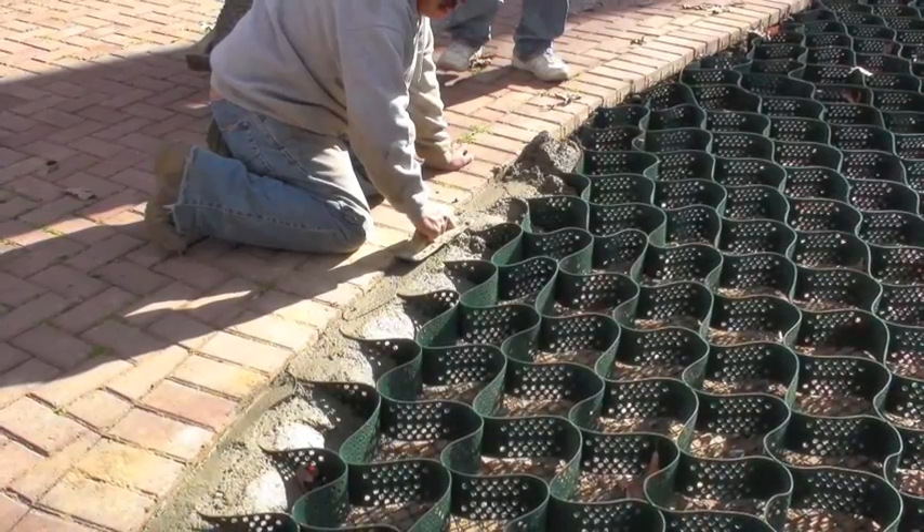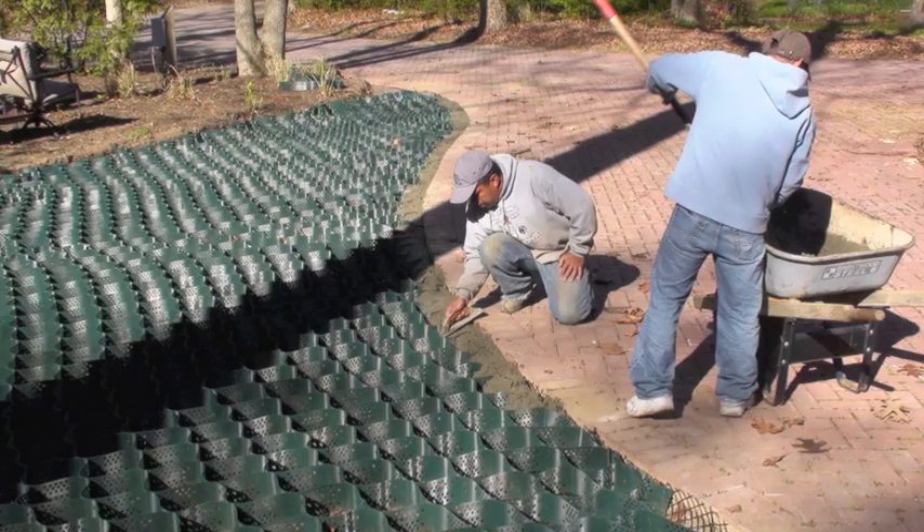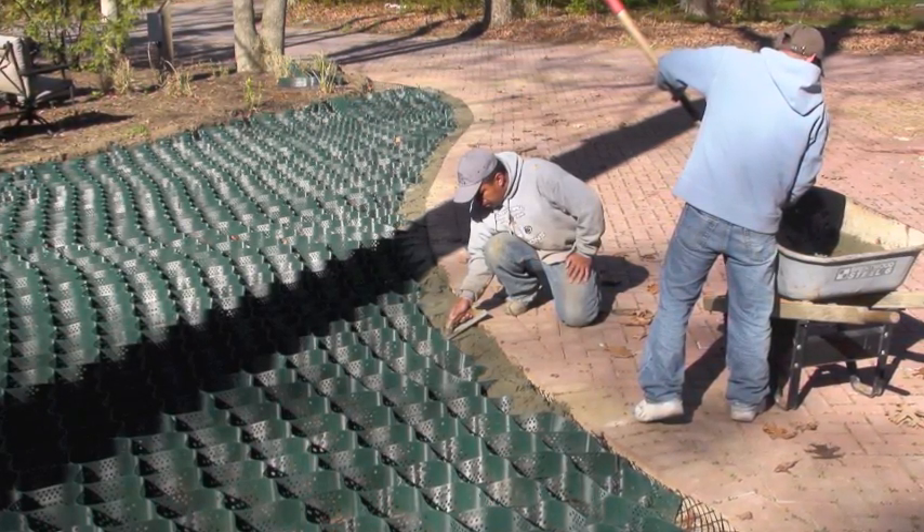We're also going to install concrete inside the cellular confinement up against the brick edge to make this edge very strong.